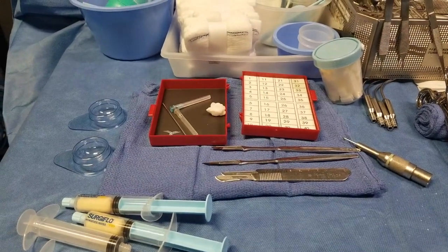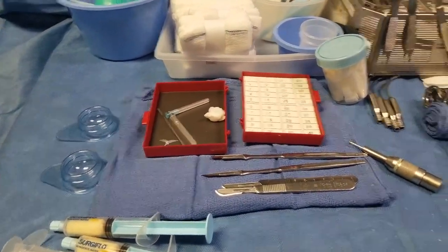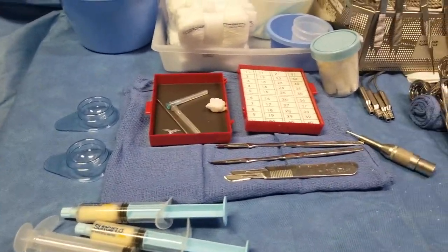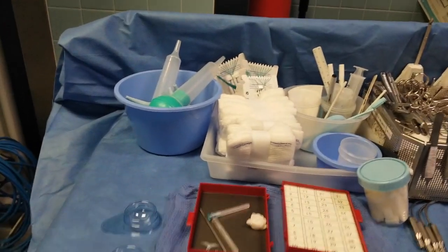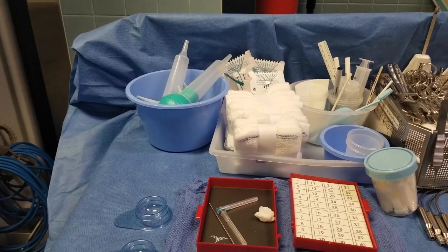My sharps container holds blades, hypos, any burrs — anything sharp that is needed. I also have a bucket to put on my Mayo stand that is going to be regular saline.